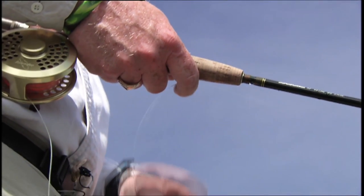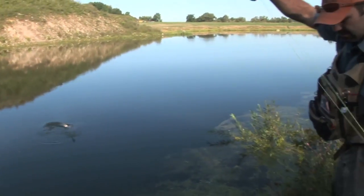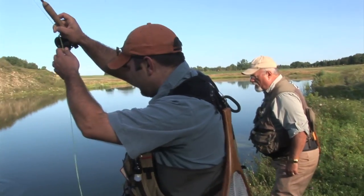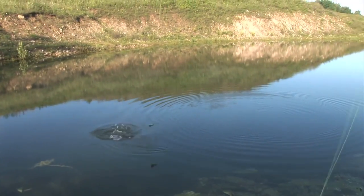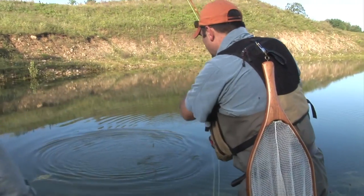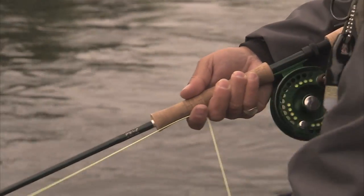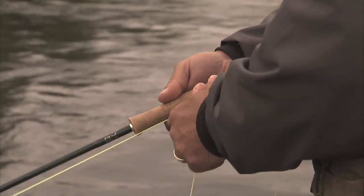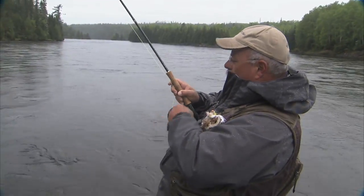When fighting a fish in a pond, keep the rod high and use the rod's shock absorption to ensure your tippet doesn't break. There are two methods of line control. When the fish is not all that big, all you need to do is strip the line under your finger. However, if you're fighting a big fish, you must get the line on the reel as fast as you can, all the while being conscious of what the fish is doing as you fight it.